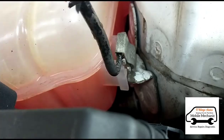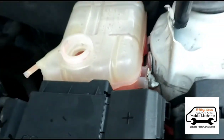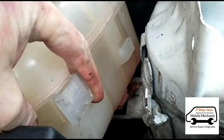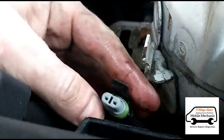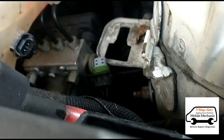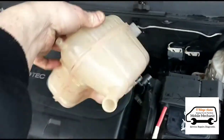Just over here on the back of the bottle there are little clips that we need to take off. Once you slide it a little bit forward and up, you can get underneath it. Then just unplug the sensor plug by pulling that tab back. Both hoses are disconnected and out it comes — very simple.